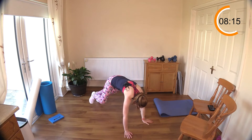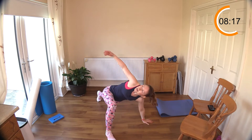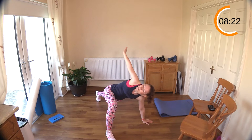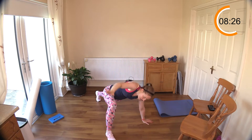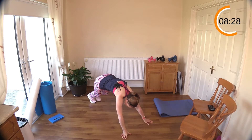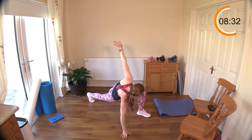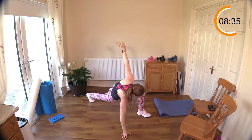Switch around again — reach up, keeping that leg underneath active. I do spend a lot of time in my own cool downs off camera doing these particular types of stretches, just to keep those hips strong, healthy, and mobile.